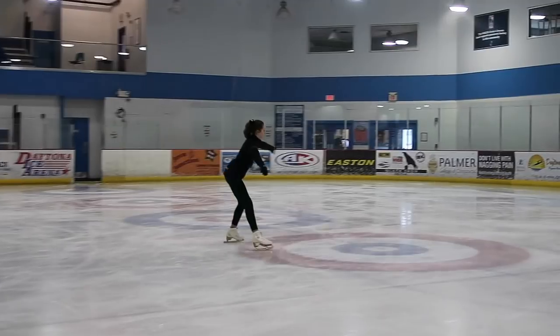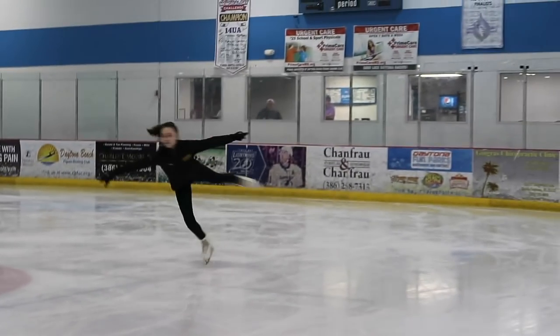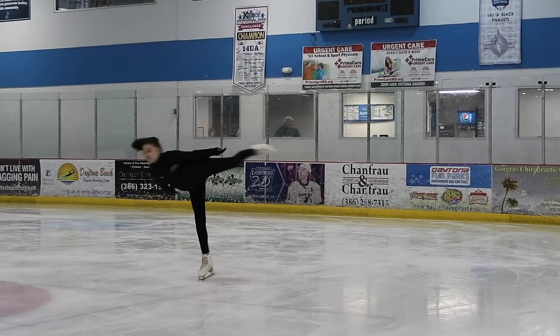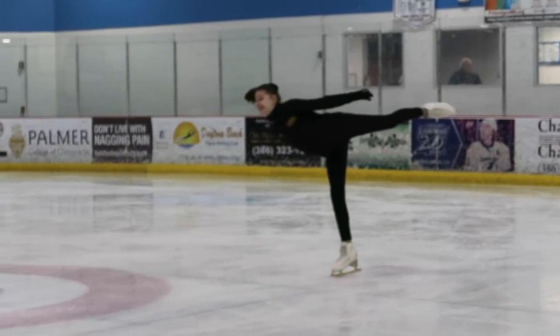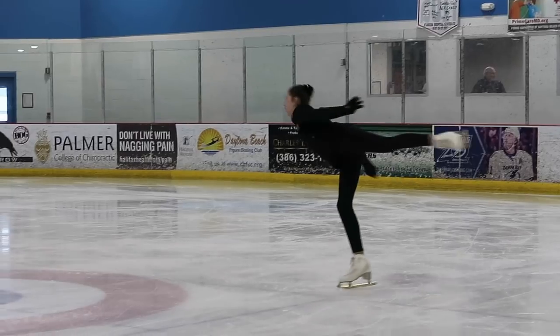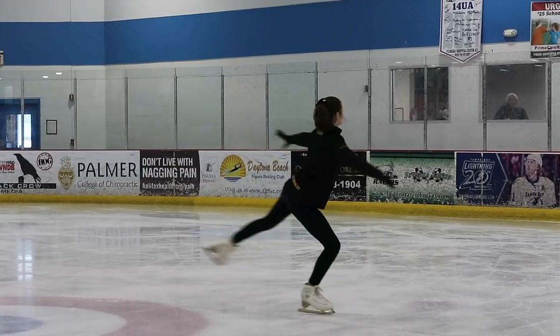Going into your back camel is exactly the same as your forward camel — you want to make sure you are completely parallel with the ice, meaning if you lay down you'd be level with the surface. If you lean too far forward you'll fall forward on your face — trust me, I've done it a million times, it hurts. And if you lean too far back you'll actually fall backwards out of the spin. You want to find the sweet spot, which is on the ball of your foot, right in between the ball and the palm, so it's easier to center and stay level.